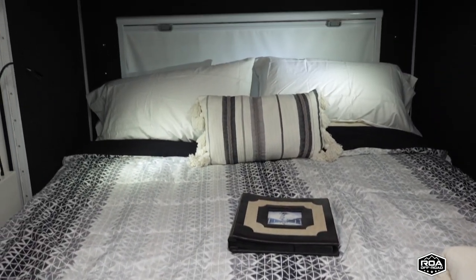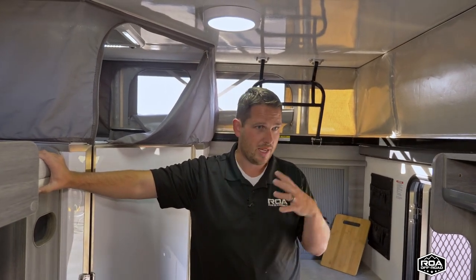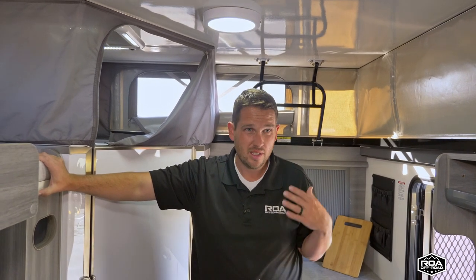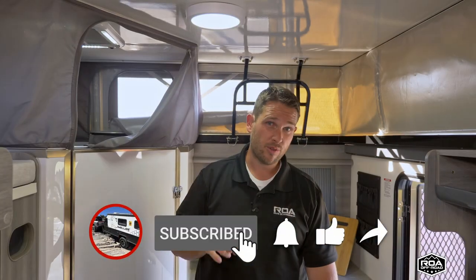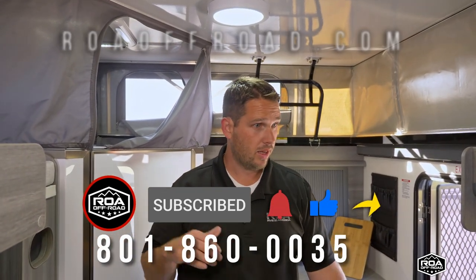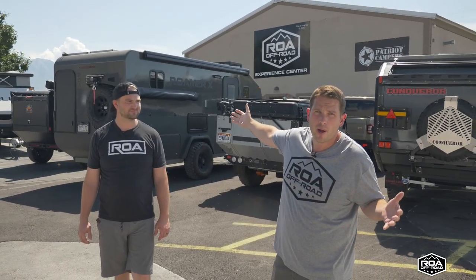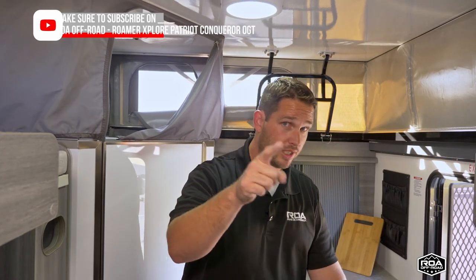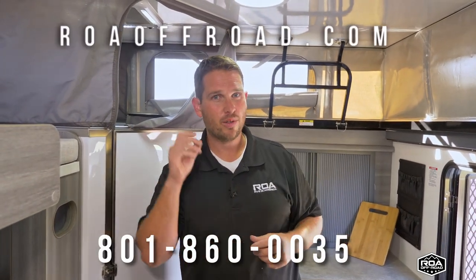I'm six feet and look how far away I am from that light — the king-size bed is massive. When you get to your campsite you have so much space to move around in this trailer. That's one of the things I love about these hybrid pop-ups — more versatility, they get into tighter spots but when you arrive you have lots of space. Thank you so much for watching the Obi ROA Off-Road channel. We also have our main ROA Off-Road channel with every type of off-road trailer — some of the best in the world. If you're a first-time owner who didn't buy from us, hopefully this is valuable, and we'll add more videos. If you did buy from us, thank you — you're part of our ROA community. Have a wonderful day!